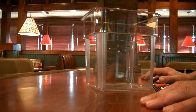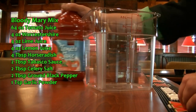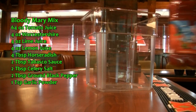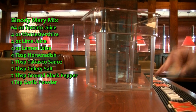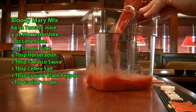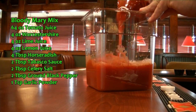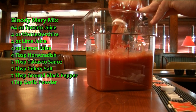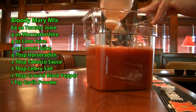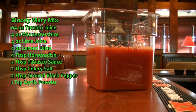Okay, let's get started with the best Bloody Mary mix from scratch recipe. What you're going to need is a 64 ounce bottle of tomato juice. You're going to open that up and pour that right into your container. Now I'm making a one-time batch. This batch will make approximately 16 Bloody Marys once I'm done. So we're going to add the 64 ounces of tomato juice.